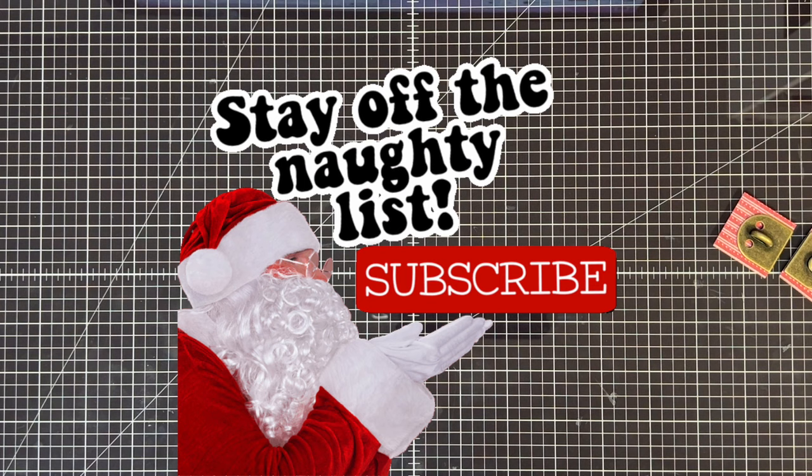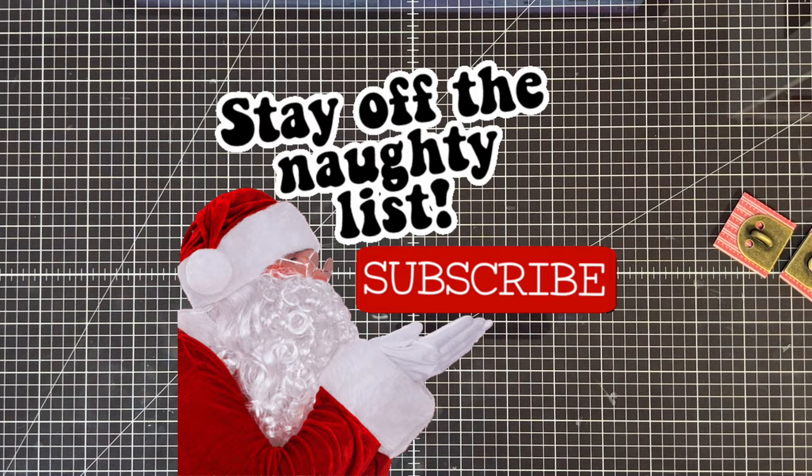Breaking in here to ask you to hit that red subscribe button — it's free! Also hit the bell button beside it. You can help me reach my big goal this year of 400,000 subscribers.